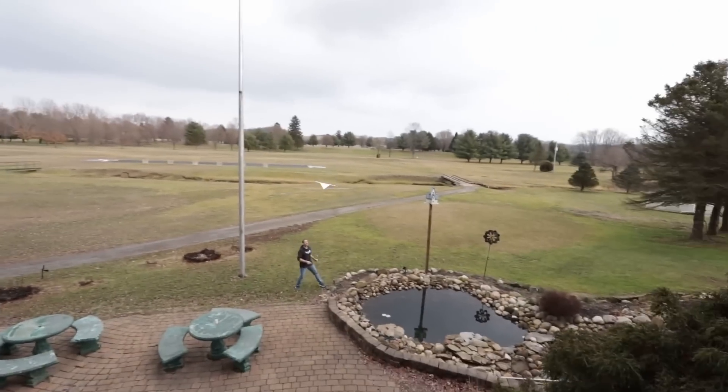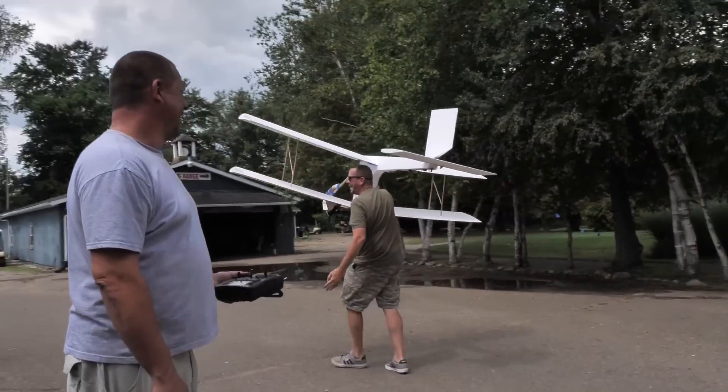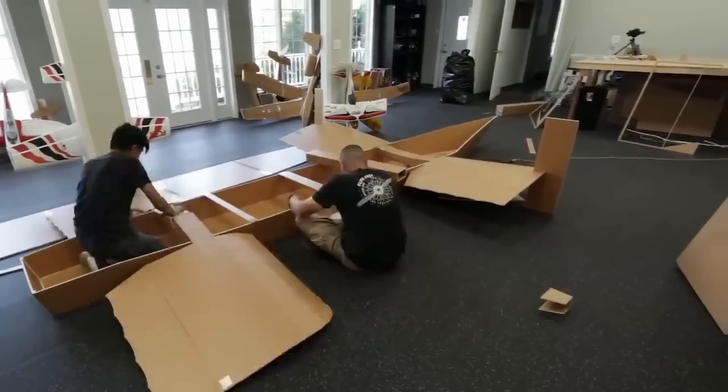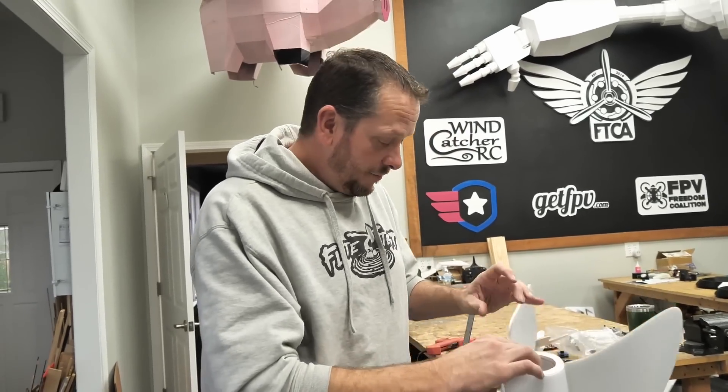In typical fashion with anything we design, before we put any electronics in it, we want to make sure it glides — whether it's the flying piglet over my shoulder, a battleship, or even this jet. So I'm going to go ahead — I think I got it glued down. Dave, you ready for me to throw this at your face?